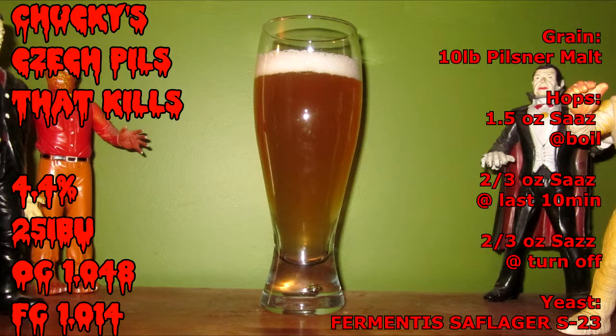Don't fuck with the Czech! Chucky's Czech Pils That Kills is a Czech-style pilsner.